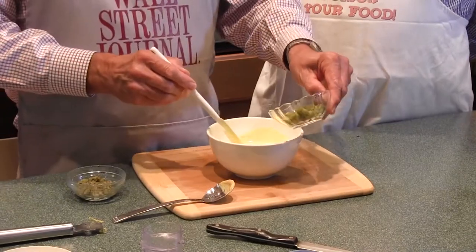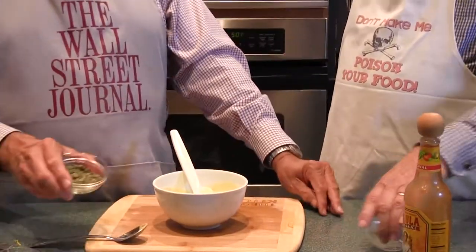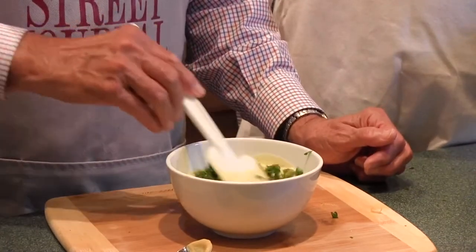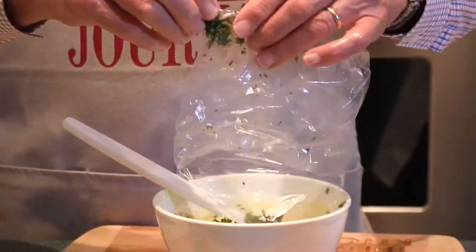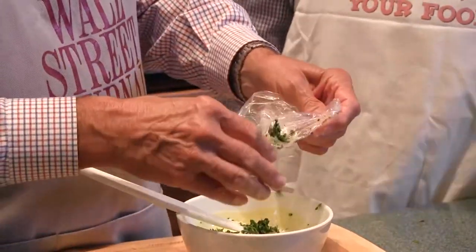Cornichons — anybody not familiar with cornichons? They're basically little sour gherkins, available at all supermarkets. Capers — buy the smallest capers you can, but you're going to chop them anyway. A little parsley. And this is chopped fresh tarragon. And that's it — there's your remoulade sauce, my version. Look at that. People will add all kinds of things to it: onions, garlic — which I don't agree with — and a lot of remoulade recipes also call for anchovy paste. I happen to like anchovies, but it's one of those love-it-or-hate-it things.